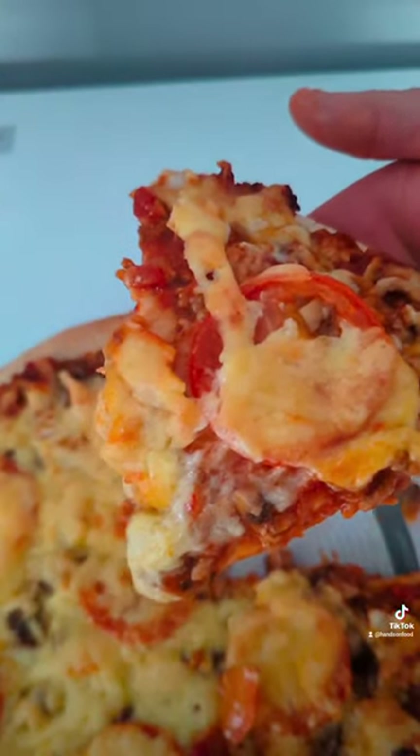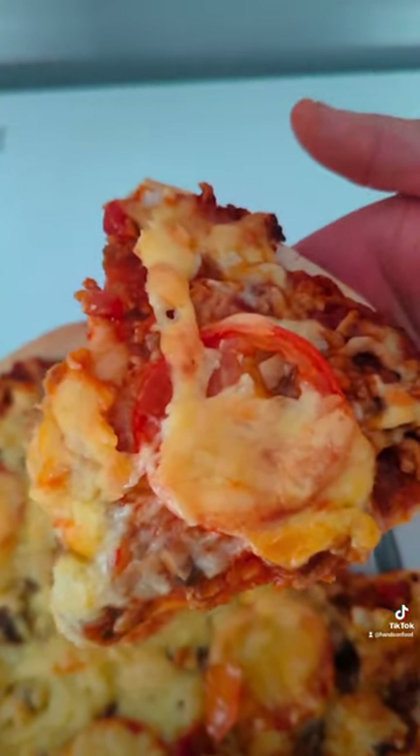Then all that's left is to throw it down your cake hole. Have a great day, you beautiful people. Thanks for watching.